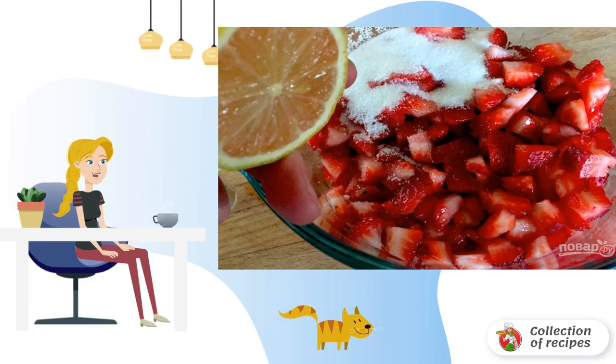Wash the strawberries. Cut them into cubes. Put them in a bowl and add sugar and the juice of half a lemon. Stir and set aside for a while.